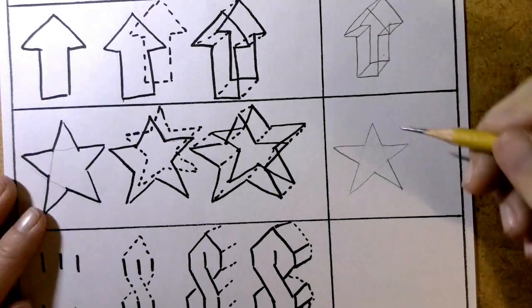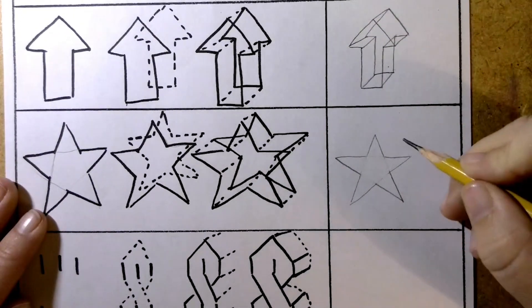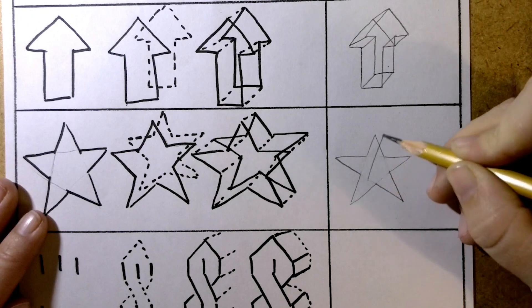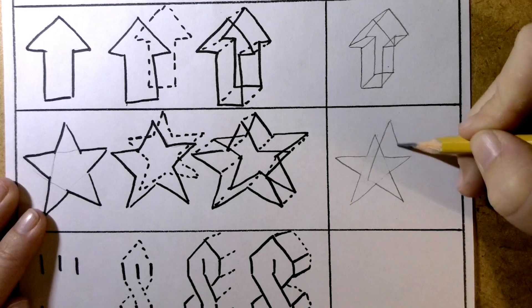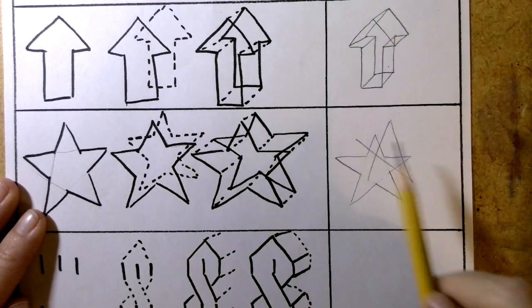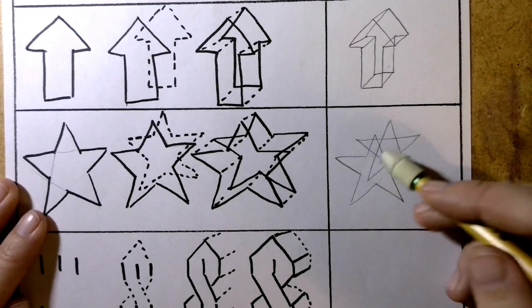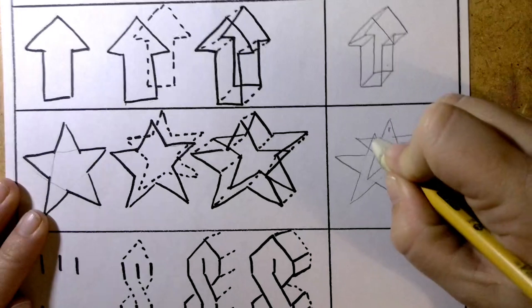Now we're going to do the same thing. The next star is going to be up and out here, and we're going to erase those lines too. So I'm going to start right about here. I'm going to go up, diagonal — make sure it's going higher than this one here. Going down diagonal, up and across diagonal, flat across, and then connect it in. Now try your best to erase only the inside lines. And if you erase some of your other star, that's okay — you can fix that, you kind of know where they are.